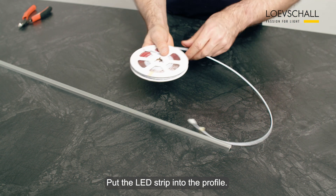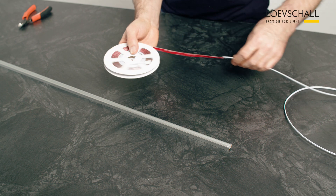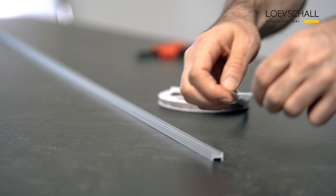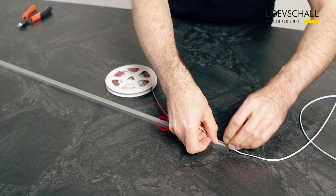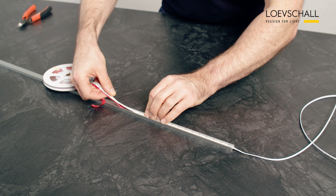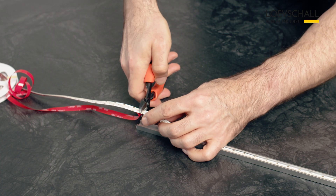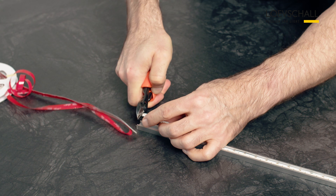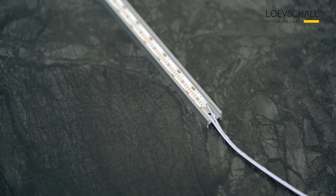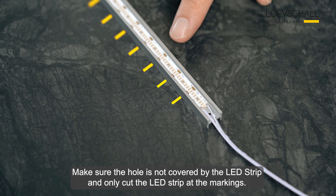Put the LED strip into the profile. Only cut the LED strip at the markings.